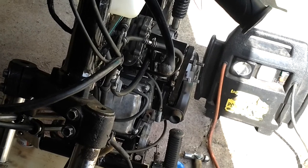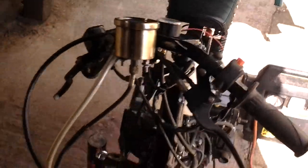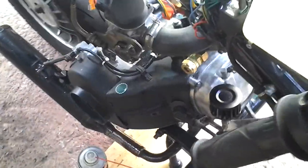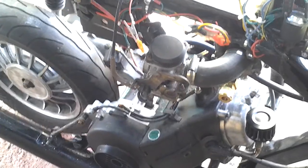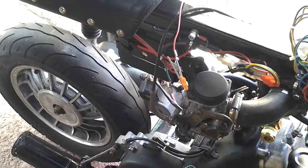As you can see, it wants to go. It just needs a new carb, a new starter solenoid, and a fuse and it'll be running properly.